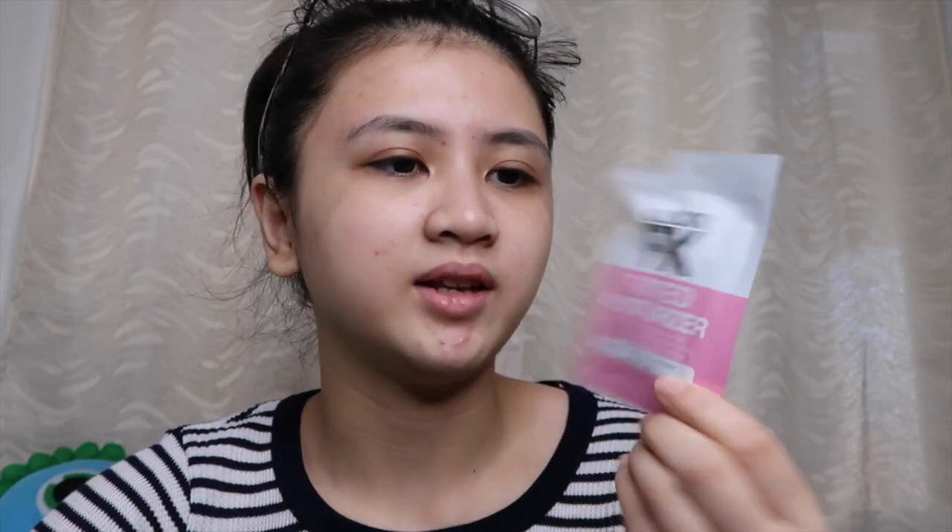One of the main reasons why I bought it is because it only costs 50 pesos, but it only contains 10 grams of product. 10 grams isn't much but it can be a lot depending on the product itself. I'm not really a fan of products that come in a sachet mainly because I feel like it's not sanitary, especially if you leave it open, but since this one comes with a resealable cap, that's good.